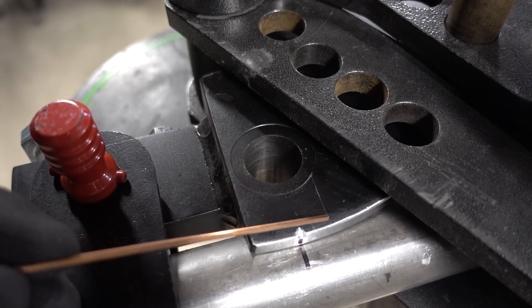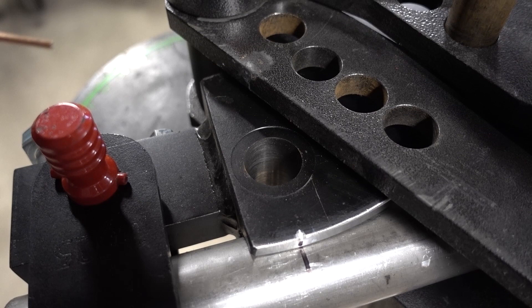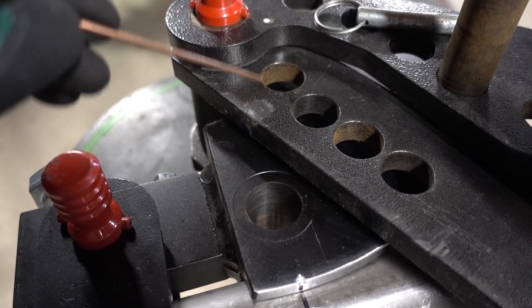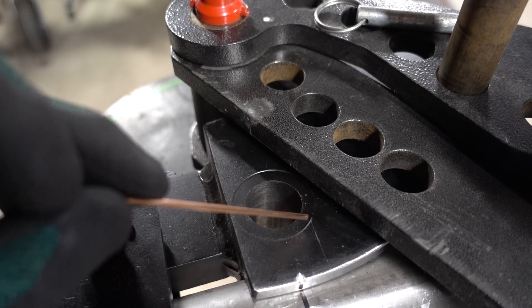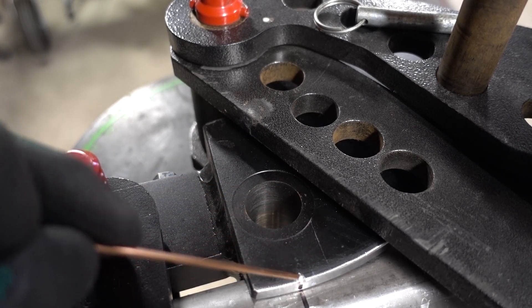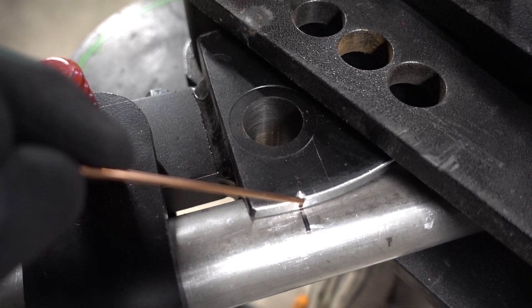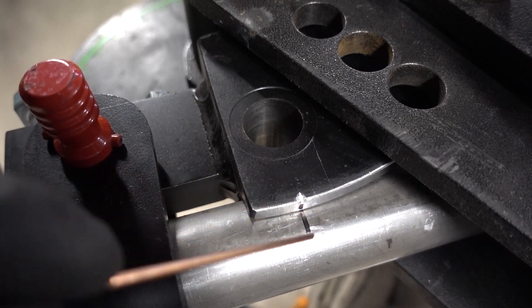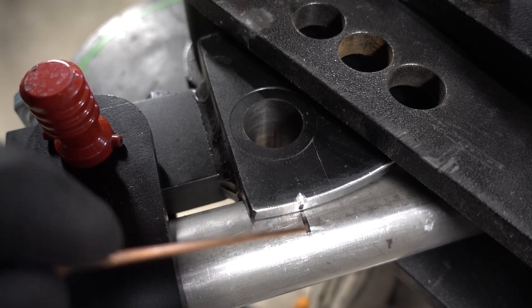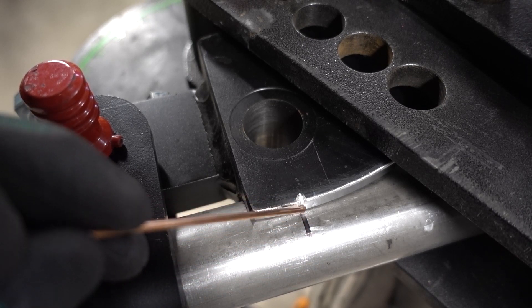If you see this scribe mark over here — I took a rule before I put the die in and lined it up on the edge of both those holes. I made a scribe mark. It's a one inch hole, measured over a half an inch. This is where your bend starts, right here.